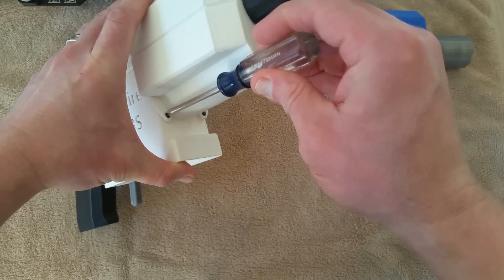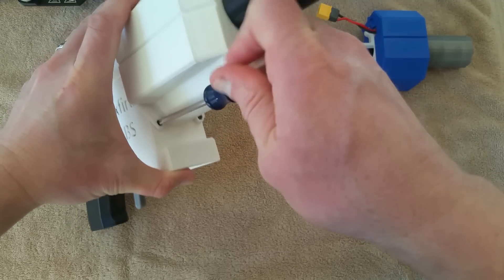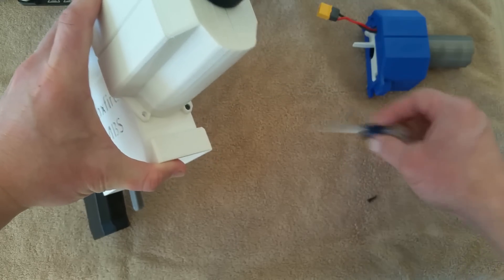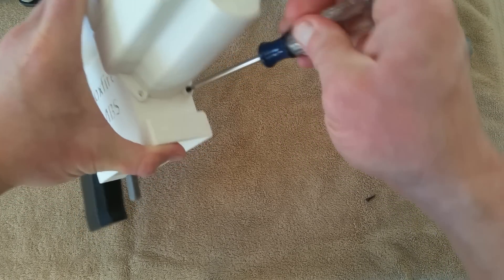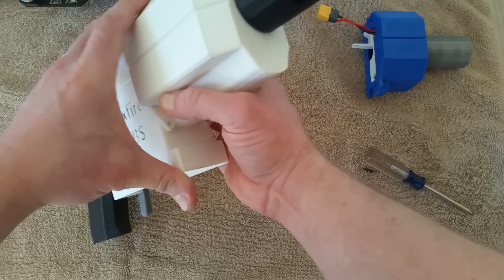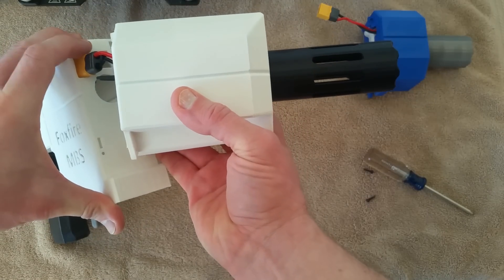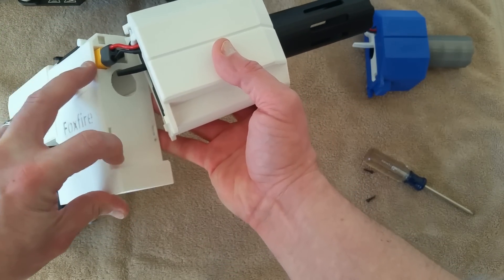So you undo two screws here — one out, one out — and then this slides up and comes out. You can see up here the hook that goes into these slots on the receiver, and there's also a knob down here that fits into the slots down here, and then you see your screw port.